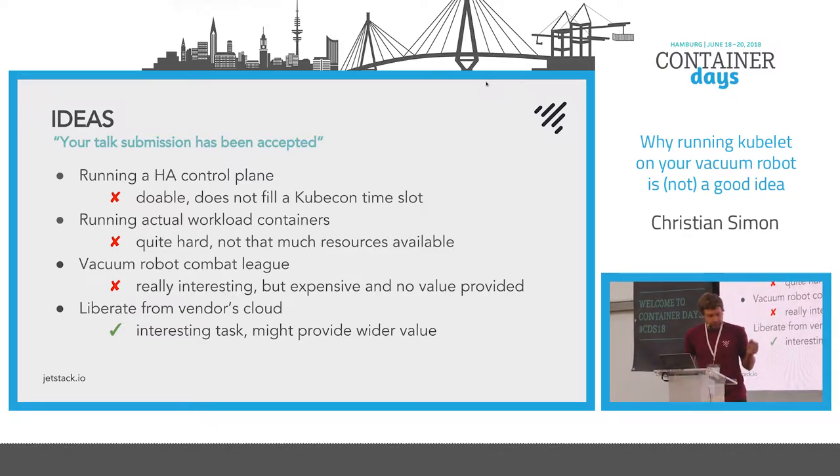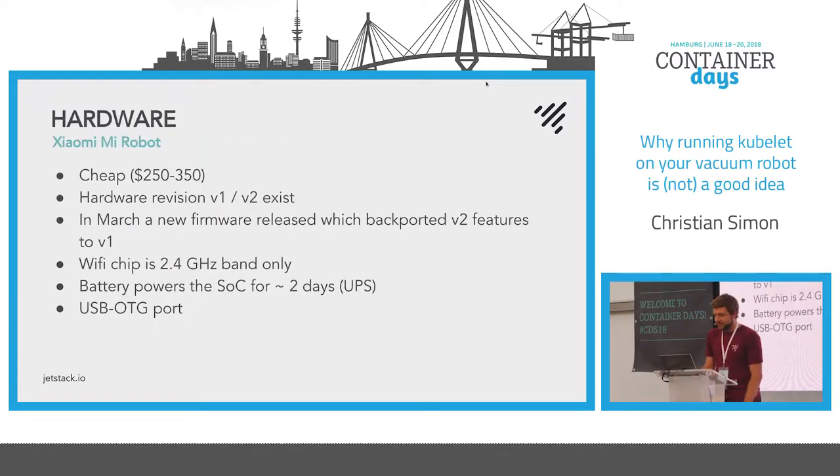Then I thought maybe I actually want to run containers on them. They have 512 megabytes of RAM on board, but 512 megabytes isn't that much — you definitely don't want to run anything substantial there. I thought about crash battles with vacuums, which is interesting but doesn't really provide value and I'd need a lot of vacuums. The other idea, on the back of the 34C3 talks, was: I want to control my own vacuum, it shouldn't connect to some vendor's cloud, and I want to schedule cleanings and maybe monitor them with Prometheus.